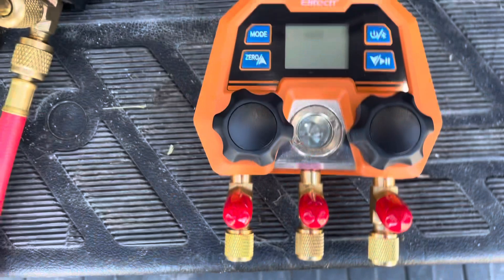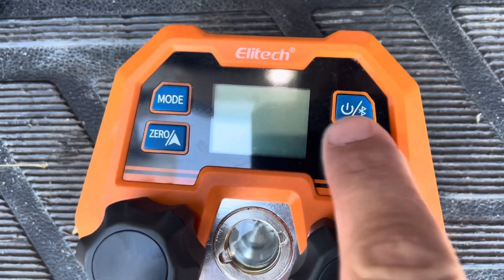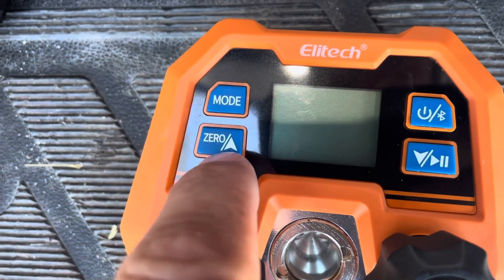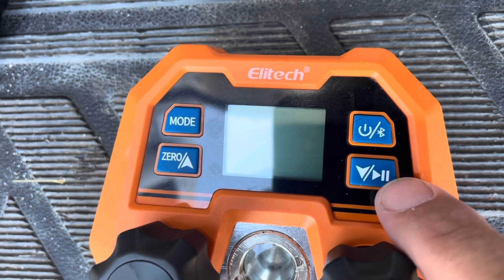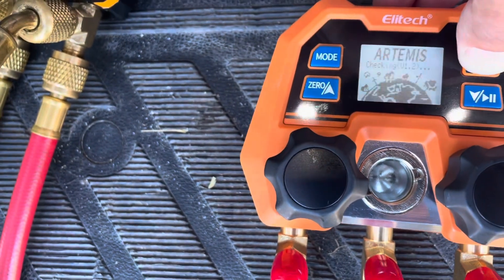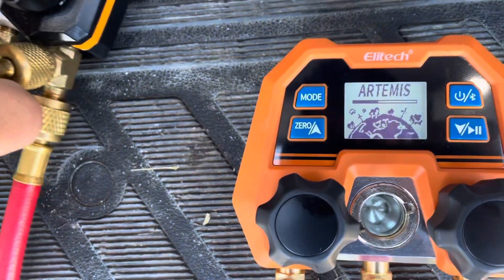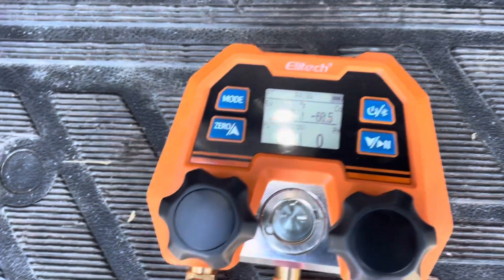We have four buttons here: a power and Bluetooth button, a mode button, zero and up arrow, and a pause/play and down arrow.